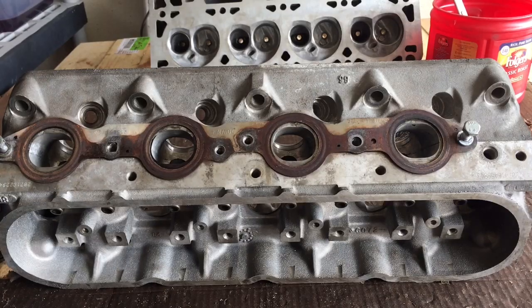All right, YouTubers, I wanted to touch on a topic that I have mentioned over the years in some of my porting videos, but I just don't know how clear I came across in those videos where I'm discussing being very careful how much you modify or open the exit of your exhaust port when you're working on your cylinder heads.